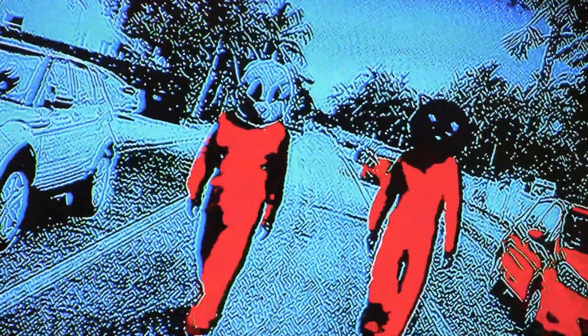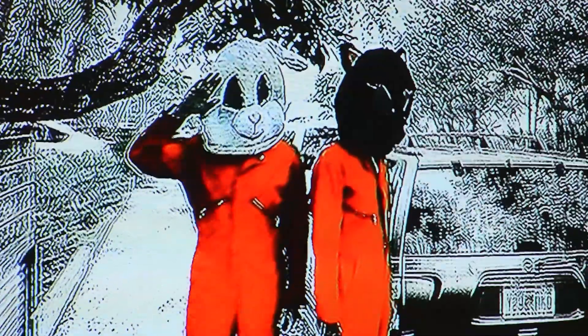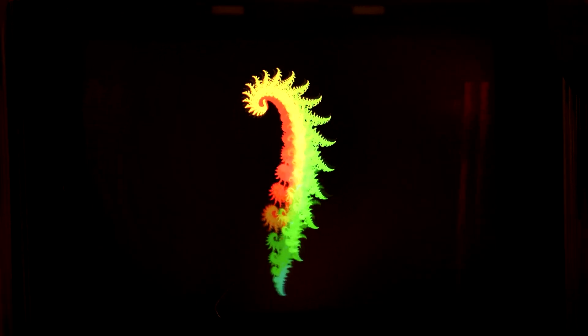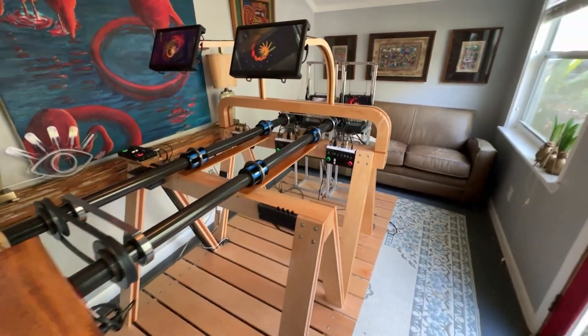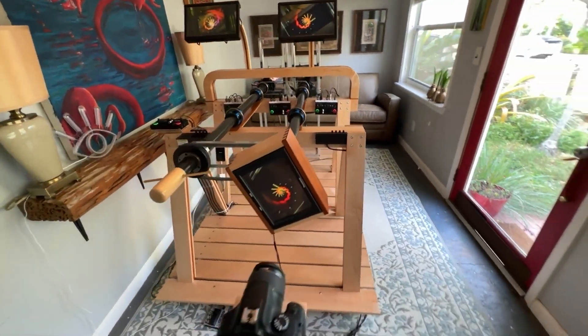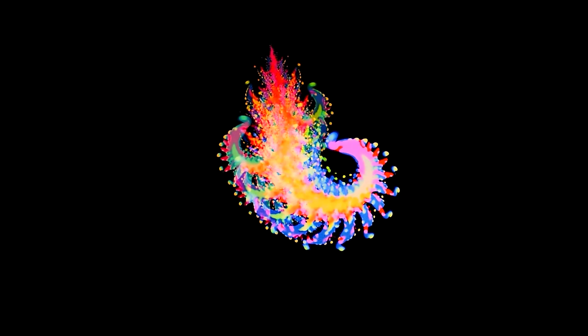If you've ever pointed a video camera at a monitor that's displaying the output of that camera, you know things get pretty weird looking really fast. Capturing that surreal weirdness is exactly why David Blair built the Light Herder, a home-built machine that's a combination of cameras, monitors, and video loopers that allow him to create haunting fractal-like videos of video feedback.